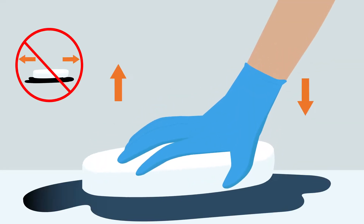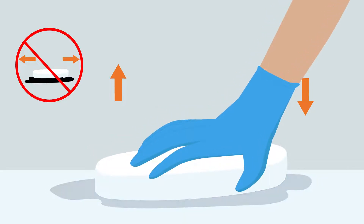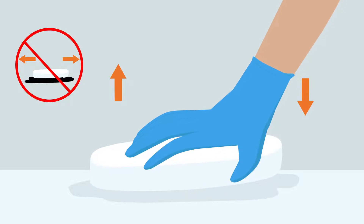Use the pad to absorb spillage, placing it on the spill and dabbing the area — not scrubbing. Dispose of pad when spill has been absorbed.